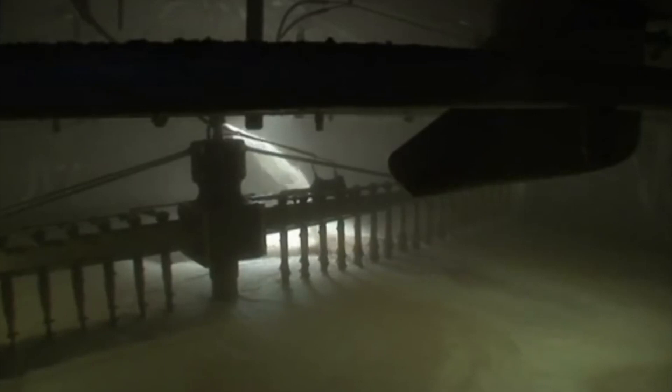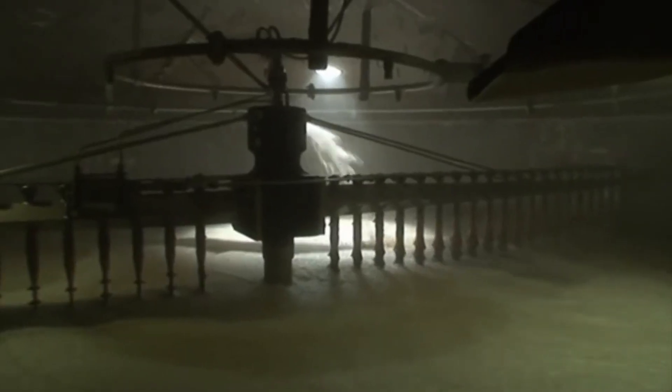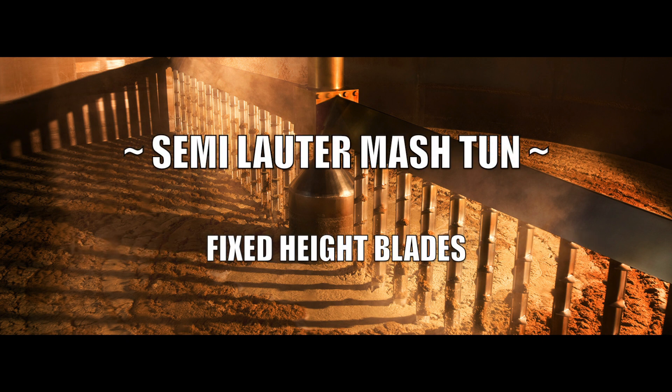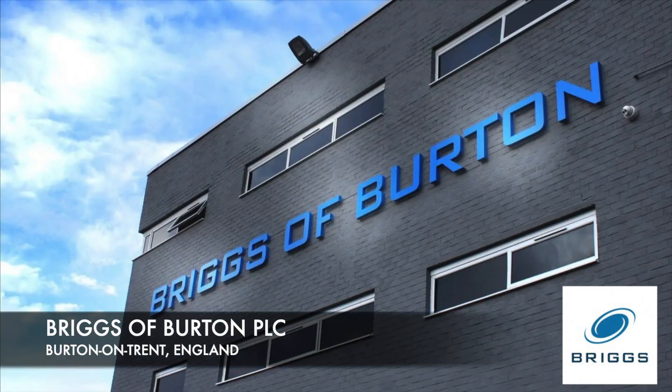Lauter tuns are more economical and produce a clearer wort, particularly if they are what is known as a full lauter, which means the blades can be raised and lowered as they rotate. Lauter tuns with fixed-height blades are known as semi-lauter mash tuns. Lauter tun technology may be of German origin, but the biggest maker of lauter tuns for the Scottish whiskey industry is Briggs of Burton in Burton-on-Trent, England.